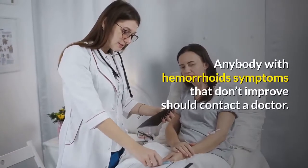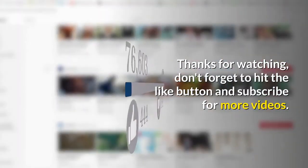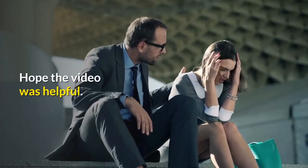Anybody with hemorrhoid symptoms that don't improve should contact a doctor. Thanks for watching — don't forget to hit the like button and subscribe for more videos. Hope the video was helpful.